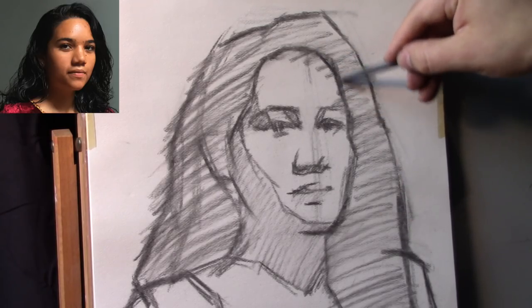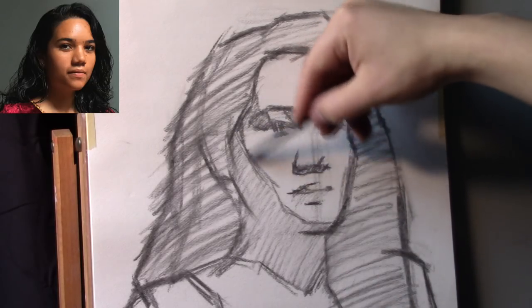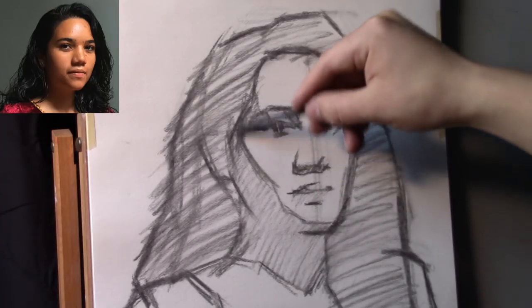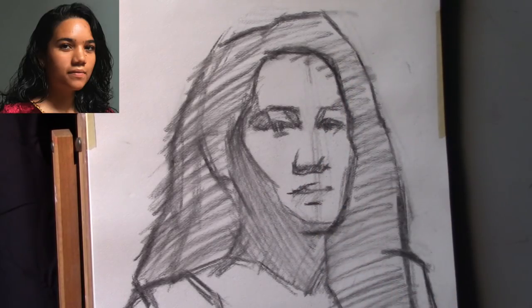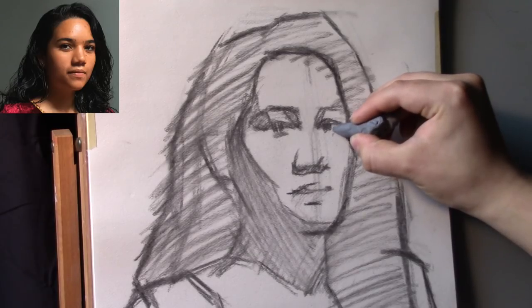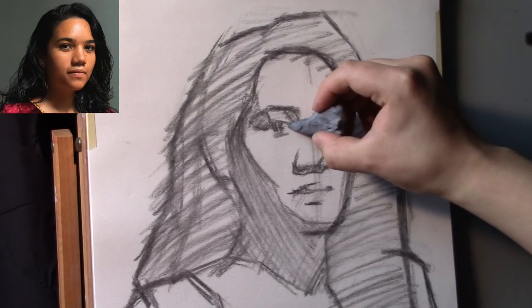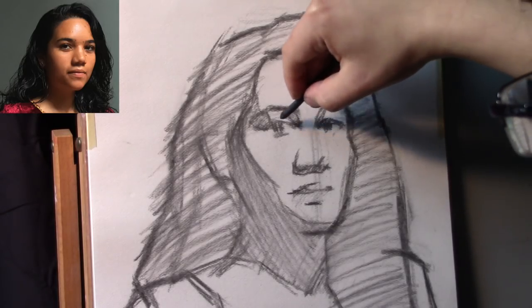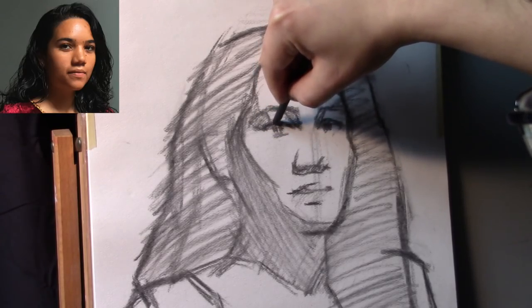Here we're starting to create some curves. Notice that a curve is being created by a set of straight lines, just like an architect would construct a diagram for a bridge using straight lines and angles to construct a curve. We're transferring that same thought process into creating curves that will fit on the face. We've etched in a little bit more value for the cast shadow. Light and shadow is going to be the most important bit of information we get out of this drawing — we really want to get the light and dark shapes as accurate as we can possibly get them.